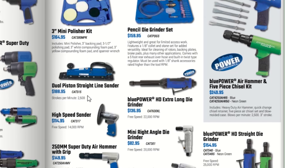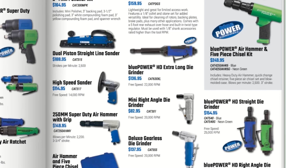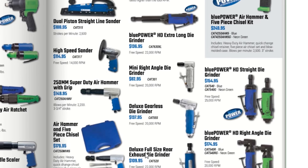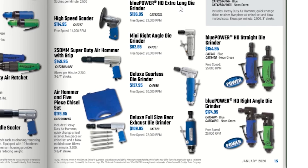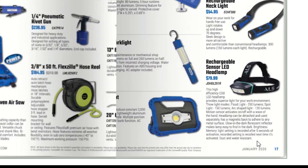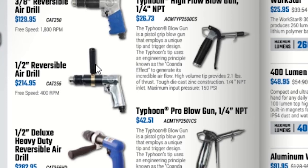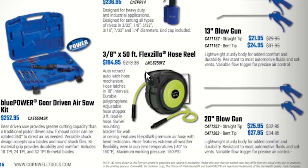We have a pencil die grinder, polishers kit, and an air hammer 5-chisel set. Green or blue die grinders with the option of extra long for $136.95. A cutoff tool for $166.95 and a 3/8 air drill. I've used cheap drills from Harbor Freight and they're actually pretty good. A 3/8 by 50-foot Flexzilla hose reel for $184.95 — not a bad price, though Harbor Freight charges about $200 for their earthquake XT set.